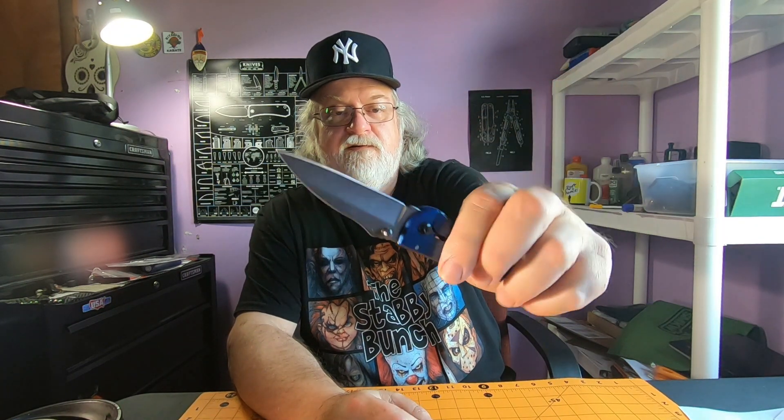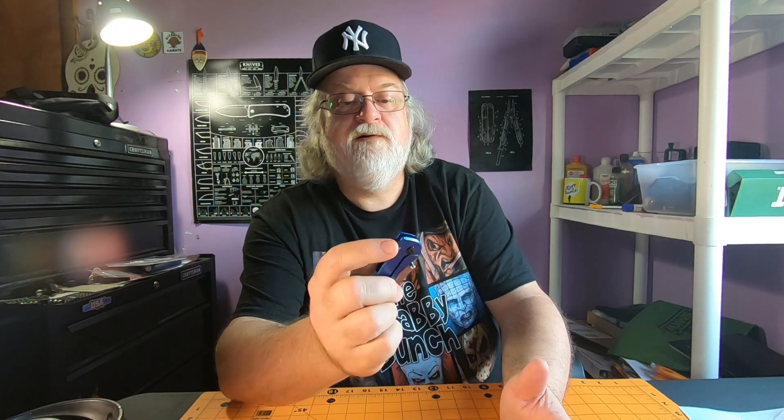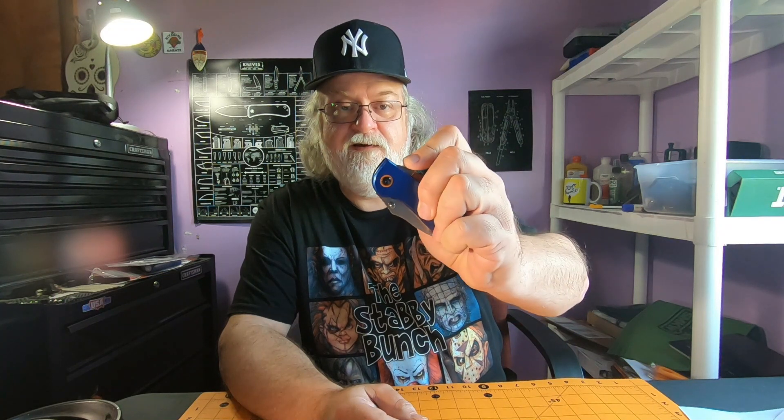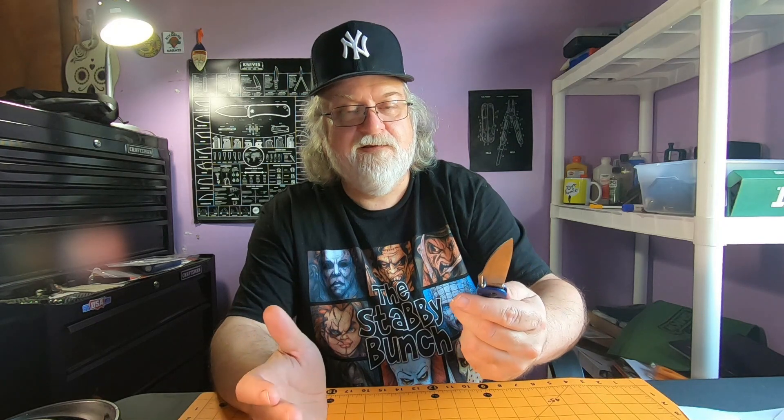Nice wharncliffe blade, pretty cool. I think the whole thing is kind of cool looking, no doubt, for eight bucks. Now let's talk about this flipper tab — this is weird. It's a strange angle. I'm trying to flip it — I cannot flip it. You can't flip it. You have to just push that in until the spring takes over. It's not hard, it's weird. So you do a push, but you just got to push that in.